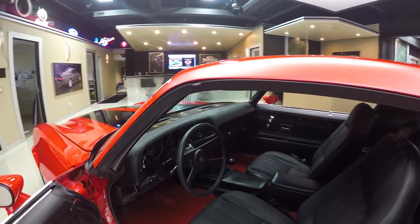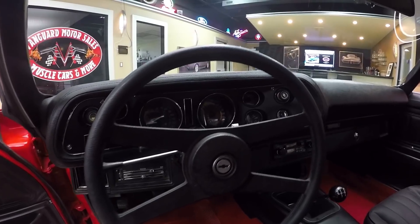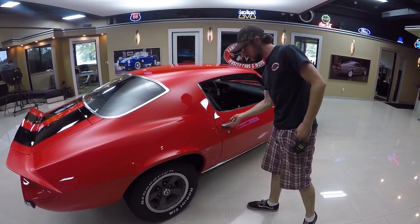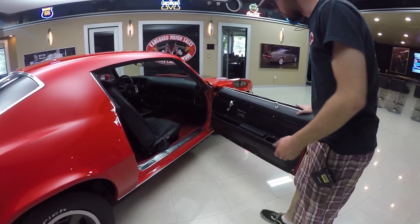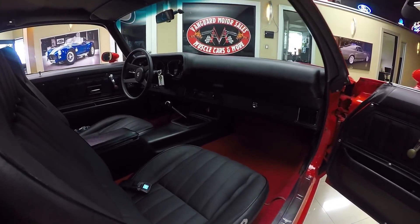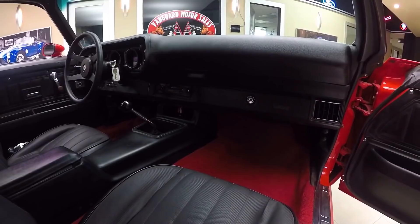Dashboard looks to be completely stock, does have a tilt wheel in it, a four speed knob there. Outside of that it's pretty darn nice. Let's go check out the passenger side. Does have functional locks on the thing - opening the door up, of course everything on this side is in excellent shape as well, pretty much the same as the driver side. You do have a tape deck for a radio, which is very, very 80's.